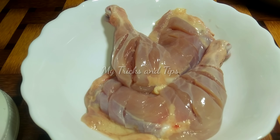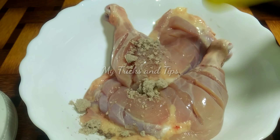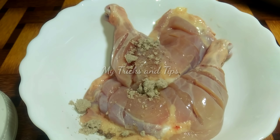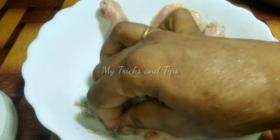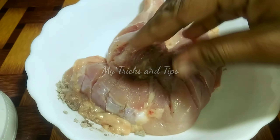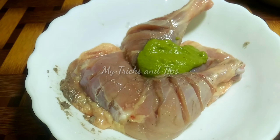I am going to put a nice piece of this. This is black salt. We are also available in Ayurveda shops. I am going to put a nice taste in the pan. We are going to add a nice spice to this pan.